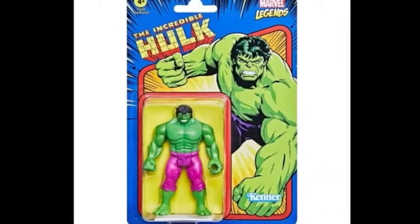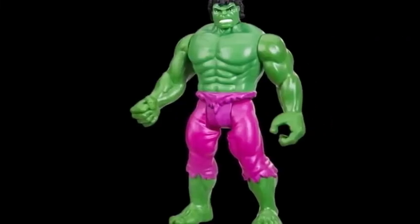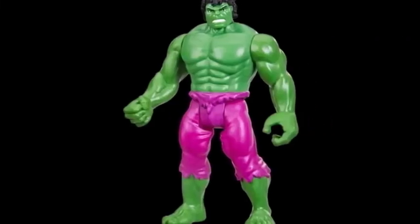The Incredible Hulk, of course — it makes sense. We'll probably be getting a Thor at some point here as well, because he's another big Marvel character. Hulk looks great. I love those purple pants on him. I love the emphasized muscles and everything, so that's cool.